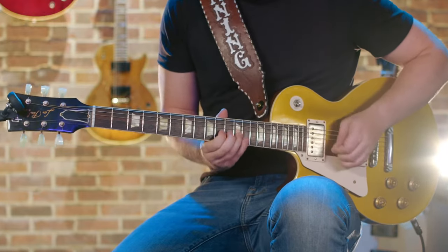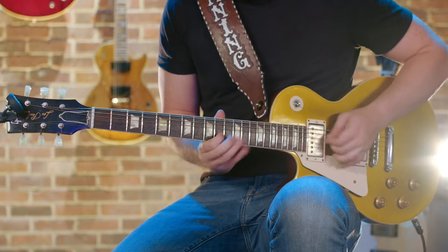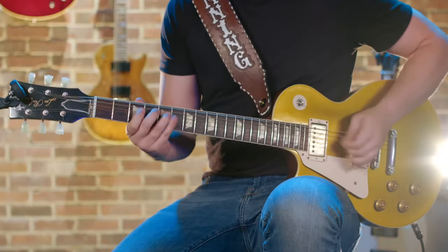And on the recording version, I did that. But then on the bottom, I doubled it — just for a little texture. It's a little studio magic for you.